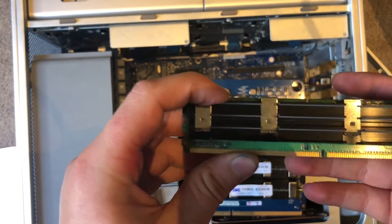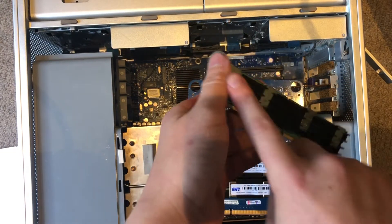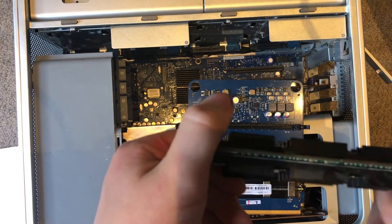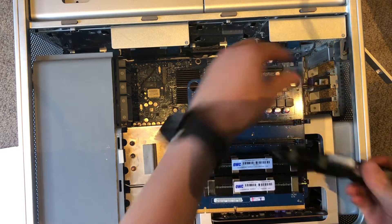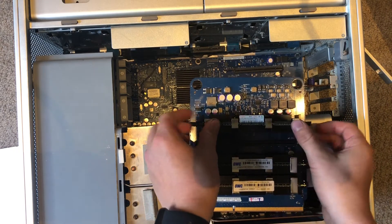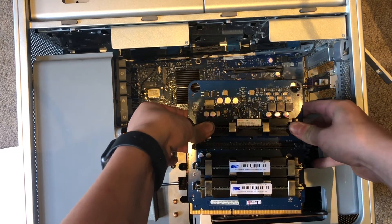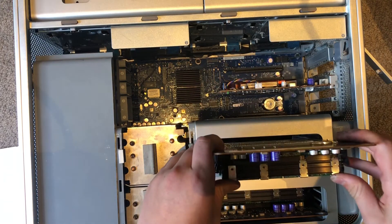These are server-grade hardware, as you can see, because it has massive heat sinks all over the RAM sticks — this is only using enterprise-level stuff. To put it back in, just place it on and push down until it clicks, then put it back in like that.